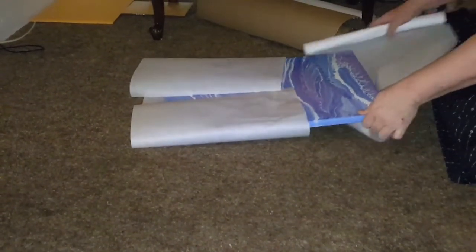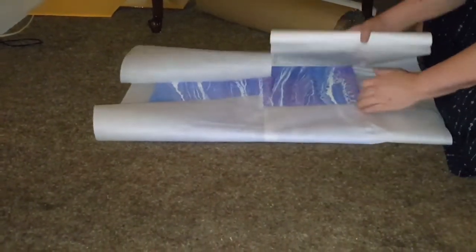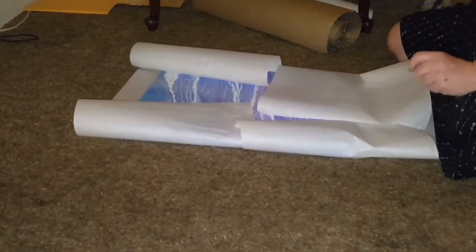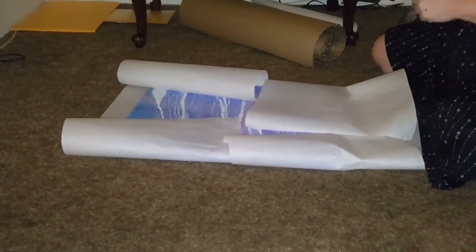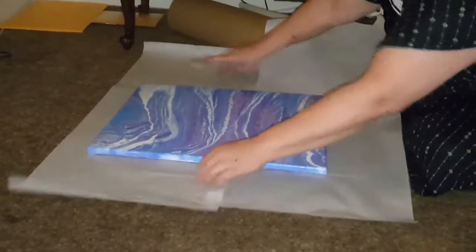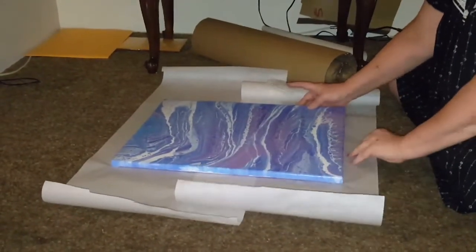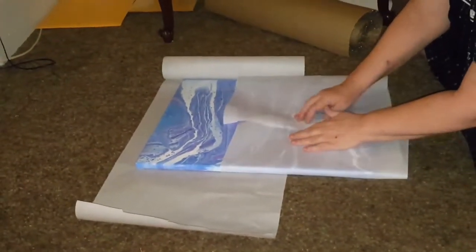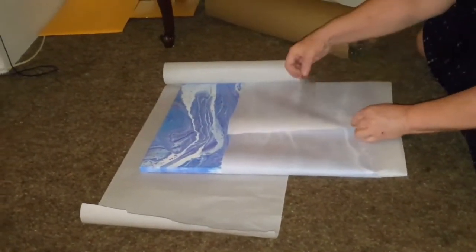I take the parchment paper and wrap the painting with it. Note that tape doesn't stick — nothing sticks to parchment paper. Make sure that it is centered so there's about that much sticking off of each end. That gives it some padding too. I put tape there anyway and wrestle with it every time.